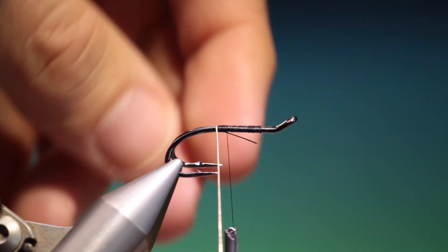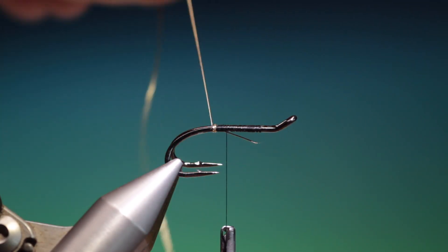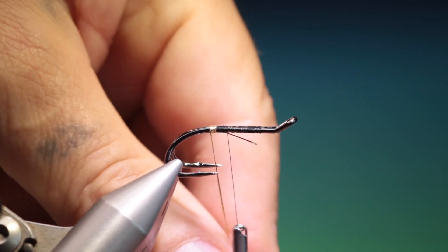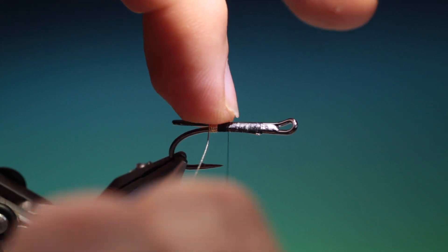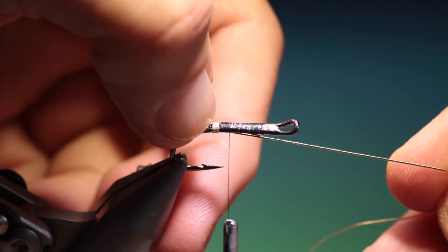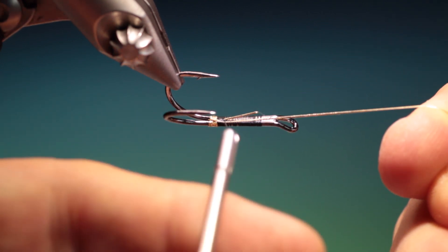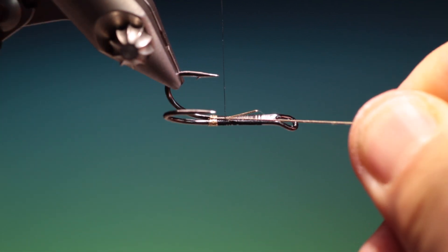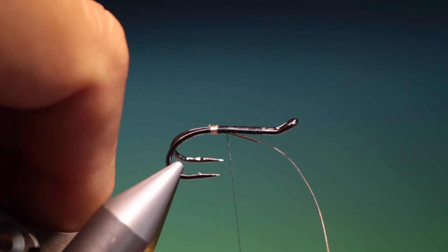Then we take our tinsel and we want one, two, three, four, and then on the fifth one what I do to strengthen the tag is we go between the double hook and push that up with our nail and we go up underneath — wrong side of that. And we tie that off.